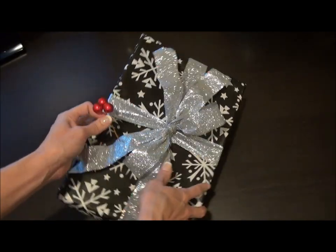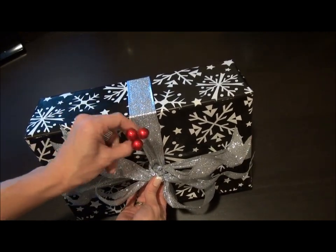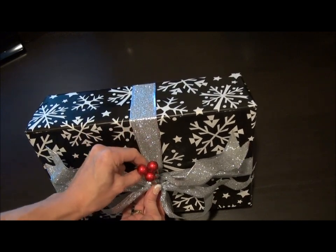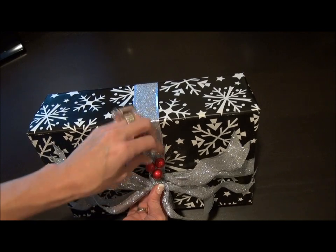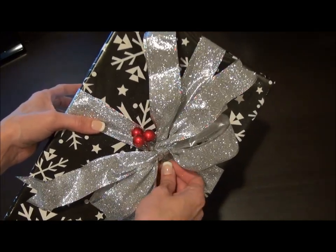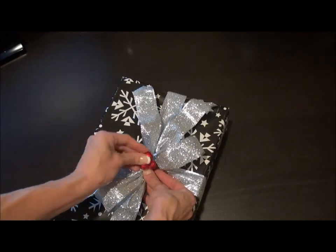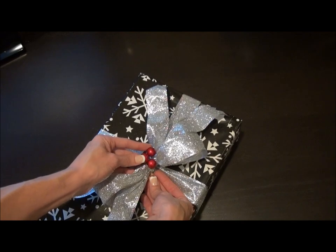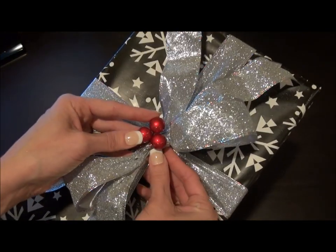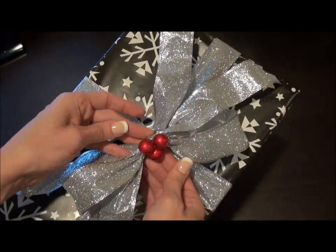On your present, in the center of the bow, you can usually find a little spot to stick the end of your wire in. It will come up on the other side. Then bend the berries kind of over in the center and bring the end in to meet it. I'm going to do another three on the other side to kind of make it complete.